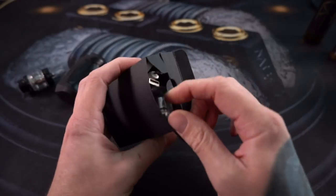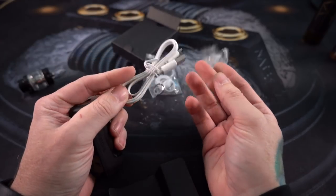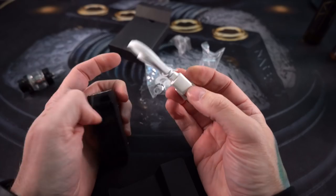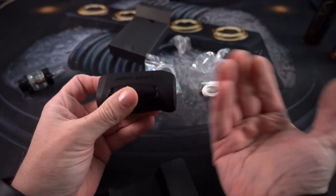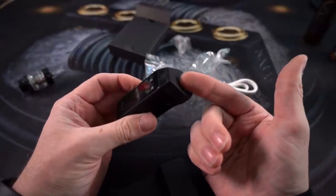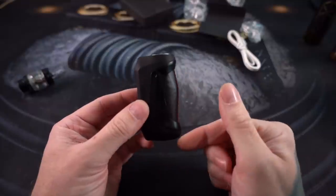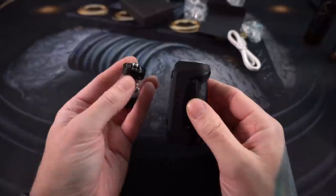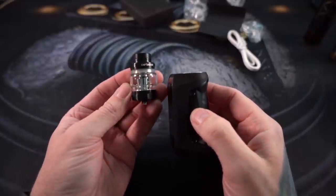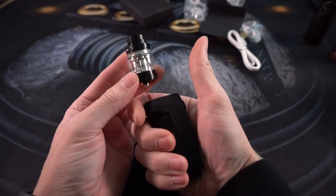You get a box of spare parts and whatnot — a spare coil head for the Cerberus tank as well as a micro USB charger. This is an internal battery mod; you don't pull any batteries in or out, you just charge it via USB. As far as size specs go, we're looking at 78 millimeters top to bottom, and the tank itself is 42.5 millimeters. It's a real small total package kit.